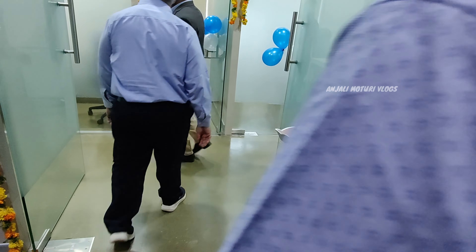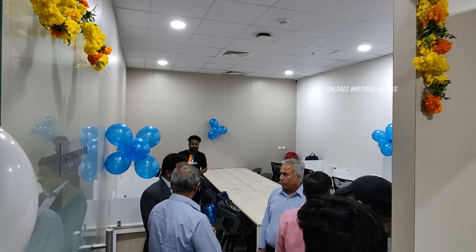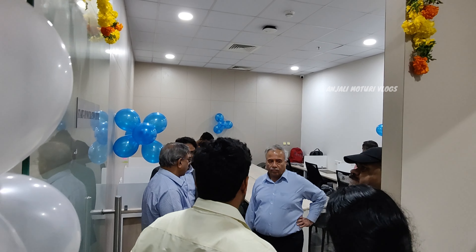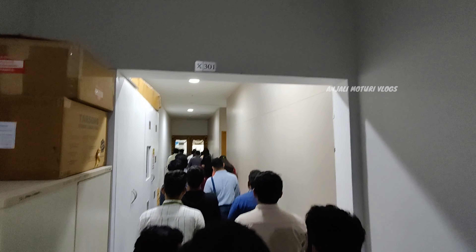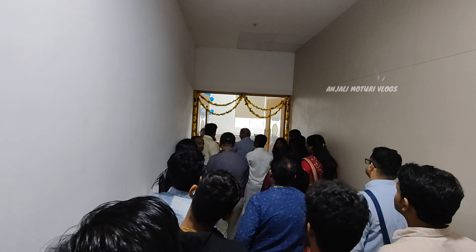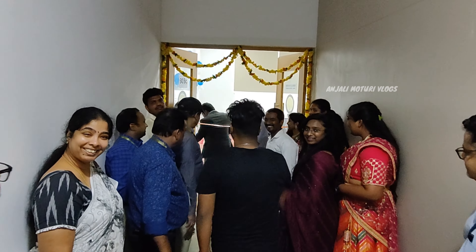This is the Incubation Center. You can see the next year's student corner. There are events, meetings, seminars, and guest lectures — you can see all of these events in the student corner.